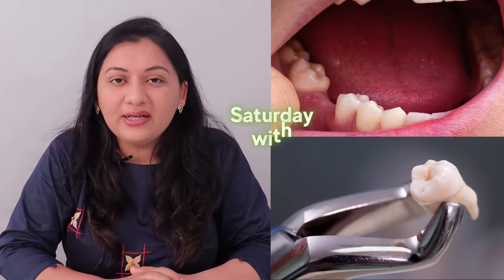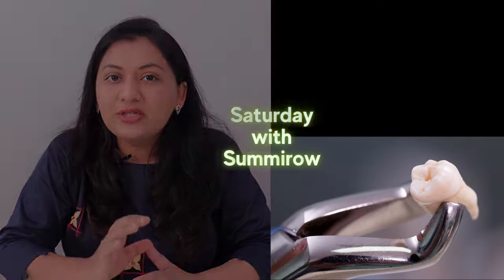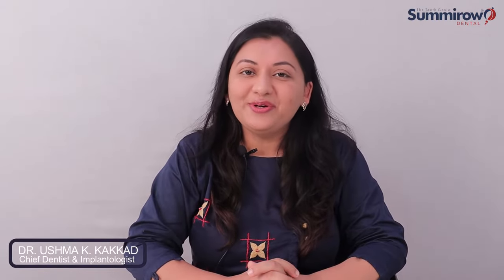Hello friends, I am Dr. Rishma Garkar, Chief Dentist at Sumerunitor. When you remove a tooth, a blood clot forms — and that blood clot is very important for healing the wound.